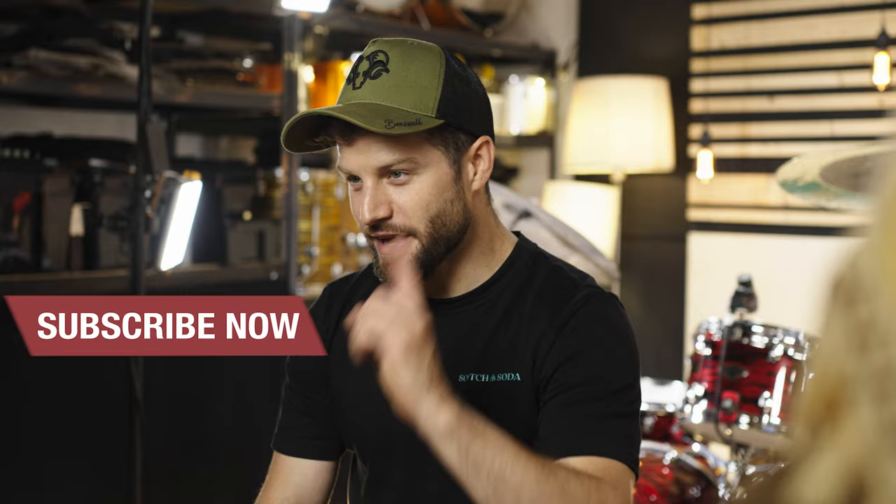Now we have a series about groove dynamic, and today one more with the focus on the toms. Hit subscribe and ring the bell to stay tuned about the last part — the cymbals. This is Fred, see you there, bye!